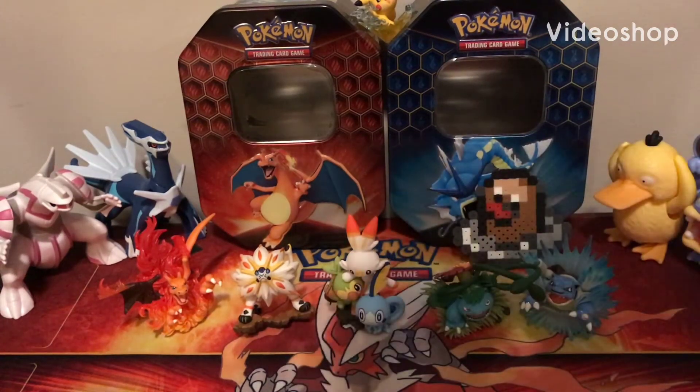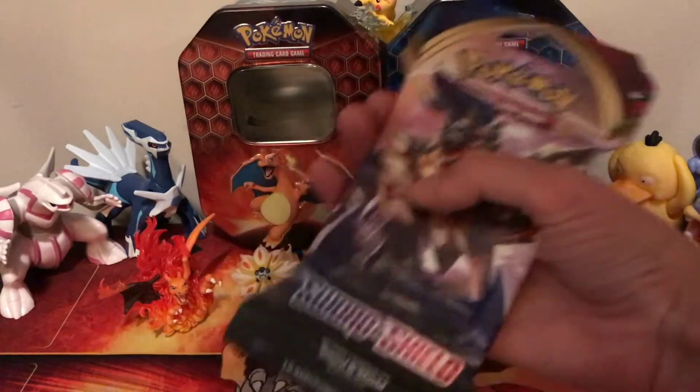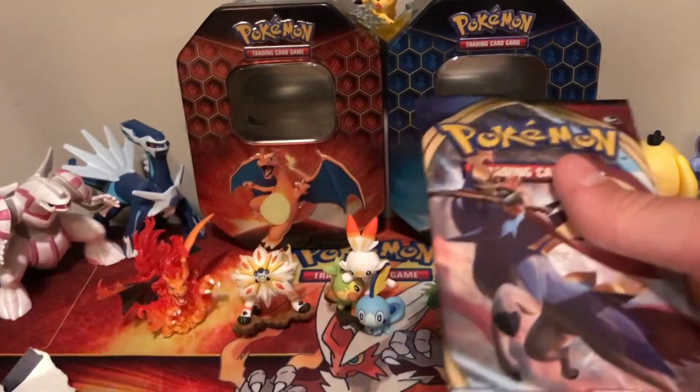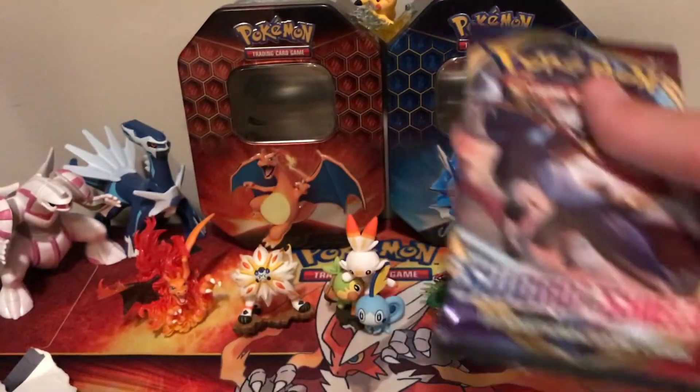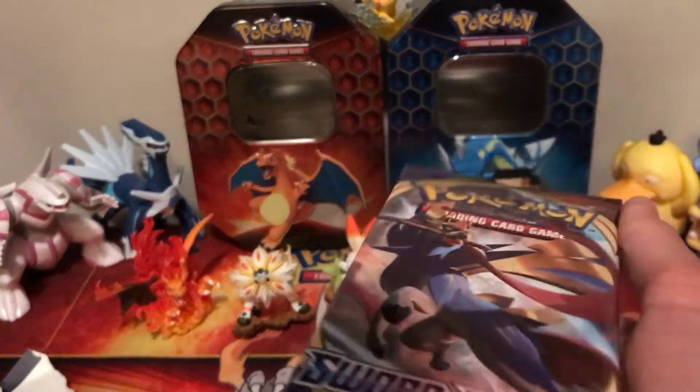Hey guys, what is up? It is Evan reporting from Blazikenboy TV, and today I will be opening up this Sword and Shield base set booster pack. I just got one because I couldn't afford to buy a ton, so I just got one and I'm going to be opening it up.